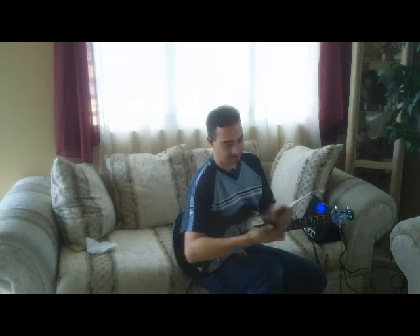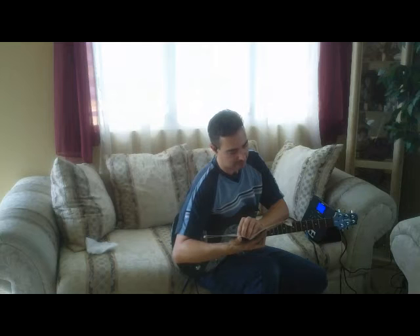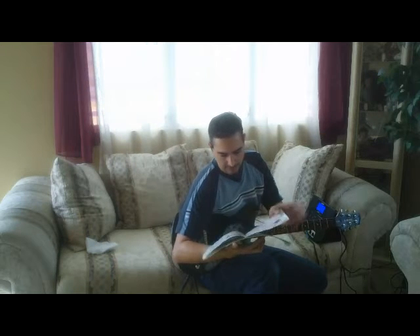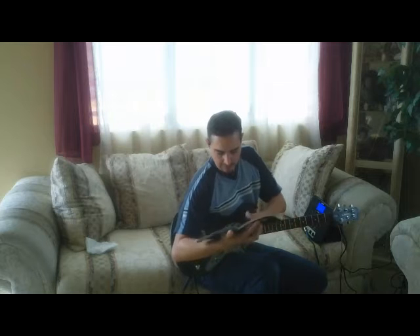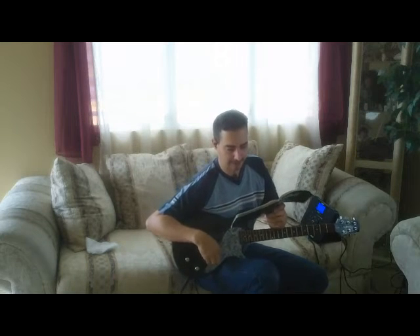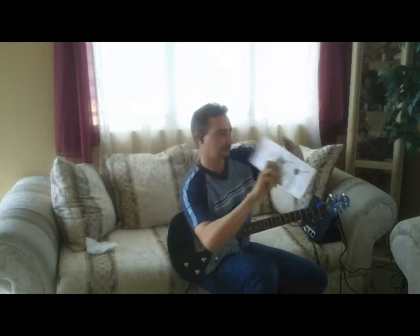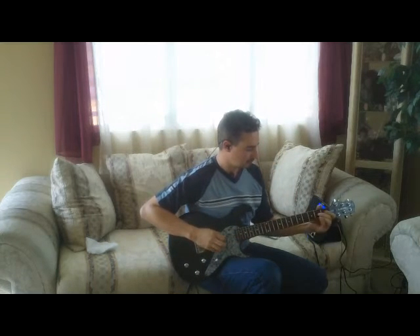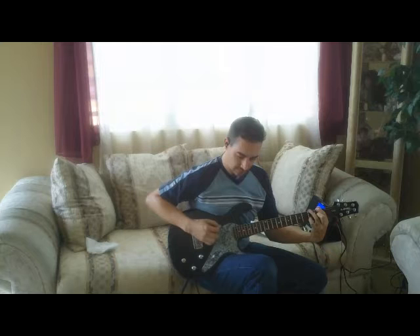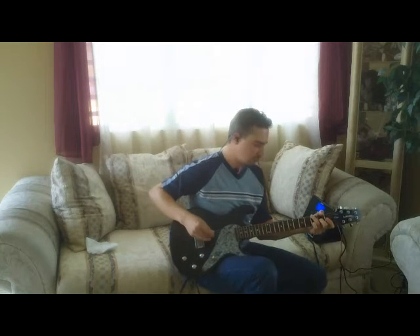Voy a poner ahora las guitarras jazz. Tiene de la Gretsch Silver Jet, de la Gretsch del 59, Rickenbacker — pero vamos a ver algunos de las jazz box. Esto es una Gibson ES175; vamos a poner el pickup del neck para que vea cómo se escucha. Voy a poner el otro modelo que es el Gibson Super 400 del 1953 — tiene un sonido peculiar.